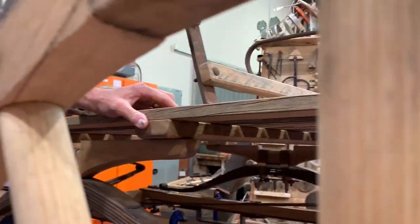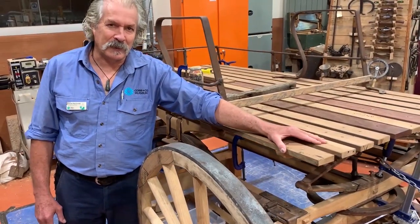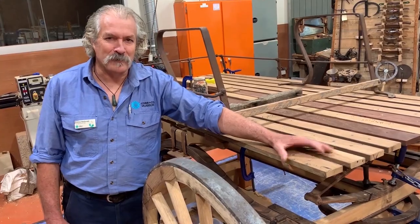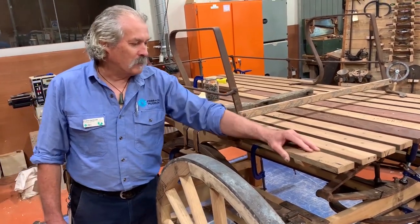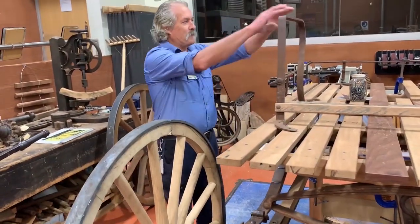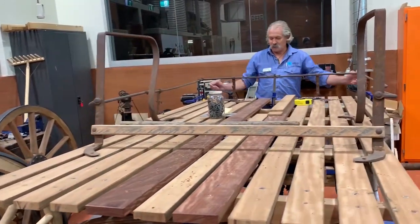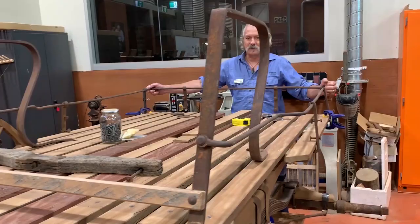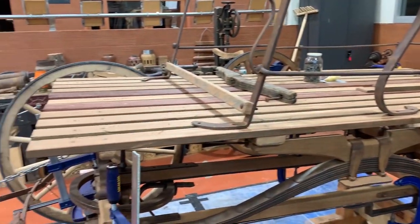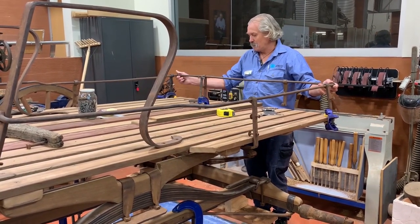One of the defining features of a buckboard is a slatted floor. It makes it lightweight and it can drain water quickly. We don't know what the slats were like — none of them were left — so we've had to make some guesses from lengths of bolts. It had these seat supports and also had these side rails and the tailgate rail, which was hinged. Together they gave us the overall dimensions of the vehicle. The length was dictated by that side rail and the width by the tailgate, which slots on like that. This part was hinged and we've got one hinge.